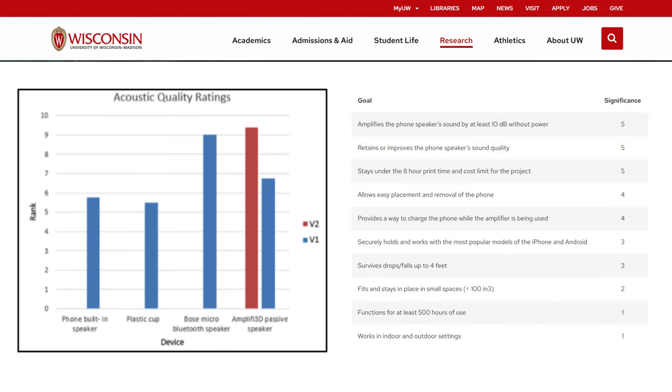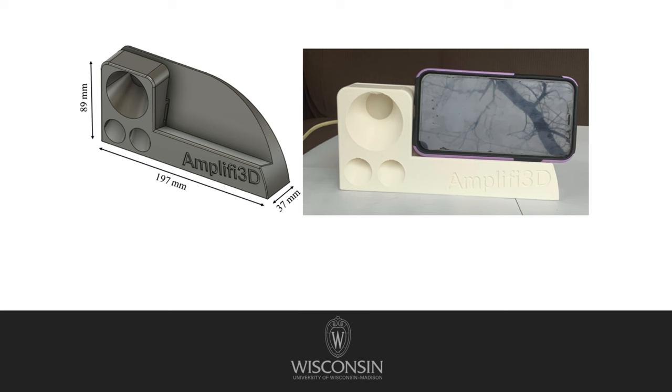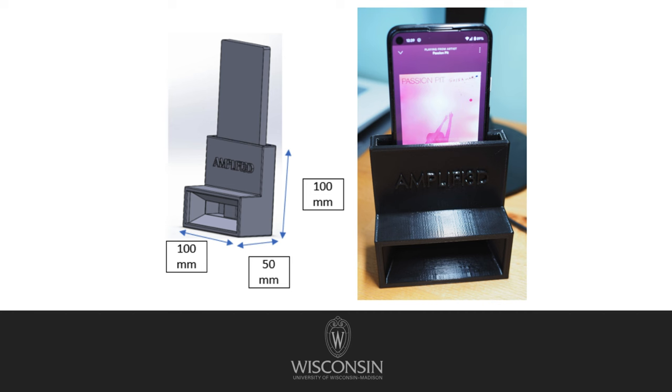Passive amplifiers boost bass, improve clarity, and widen the frequency range, bringing your music to life. In that study, I learned how they found the best design template that extracts clear and loud sound from smartphone speakers. I also saw the 3D printed amplifier module based on the project.